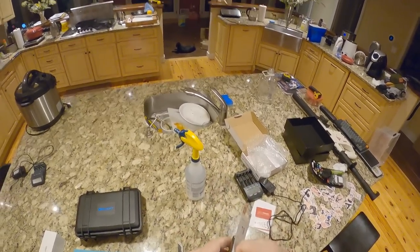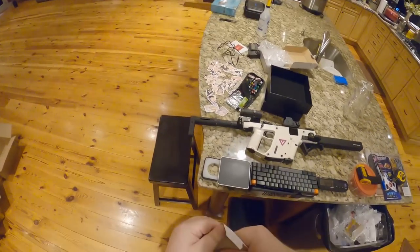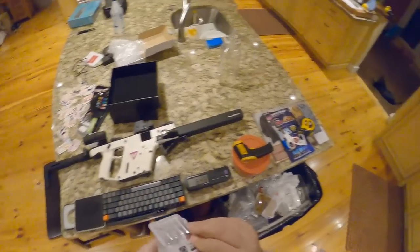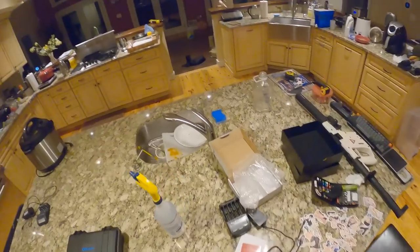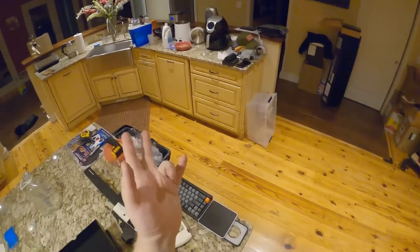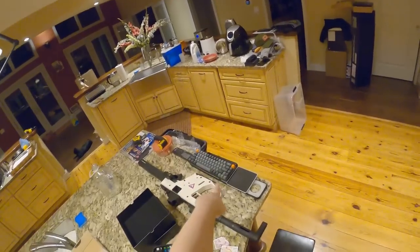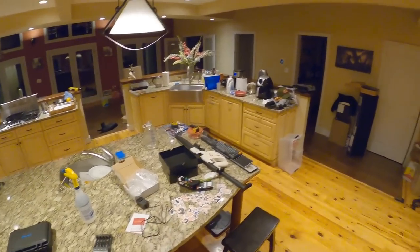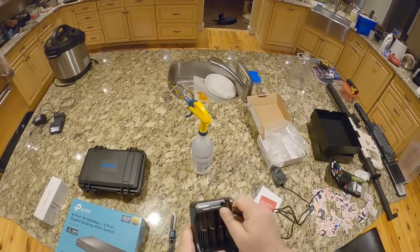I also bought some Tennergy triple-A's, because I've been using Eneloops for years but they've gone through different manufacturers and a bunch of them aren't holding up anymore. I bought the Tennergy Premium Pros. These will cycle through because my Dell touchpad takes two and the keyboard takes two or three. I put regular alkalines in the keyboard because it lasts eight or nine months and I don't want to waste rechargeables, but the touchpads die in about a month.